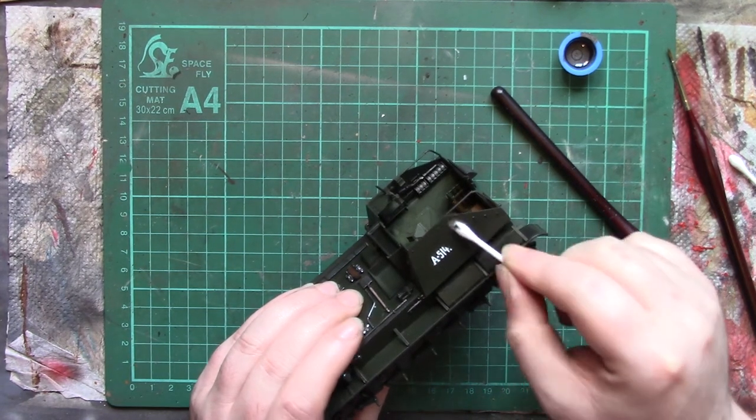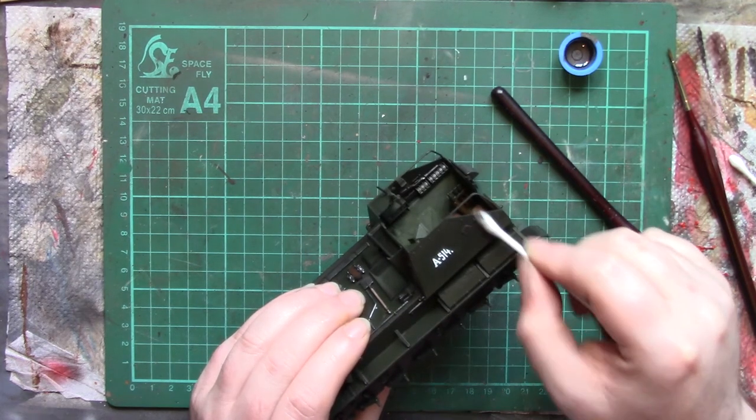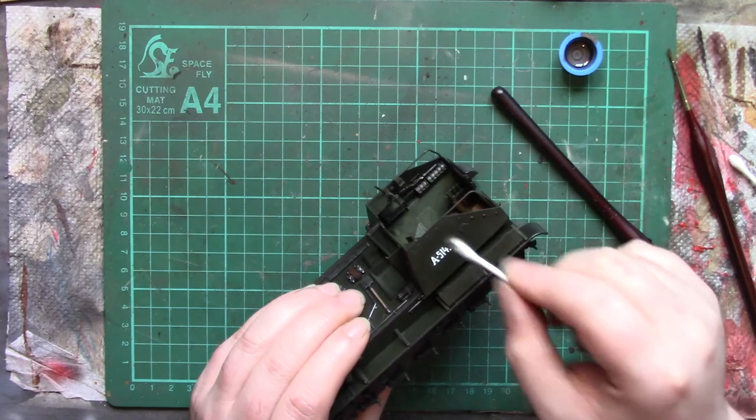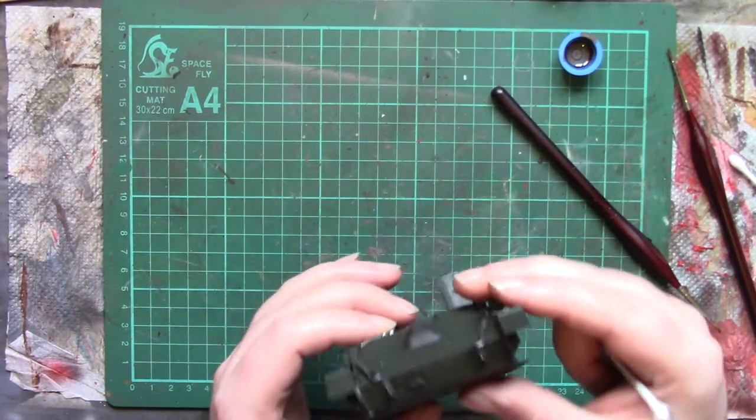You can just drag it downwards in places like this — any that you miss kind of turns into slight streaking anyway, so it all adds to the effect.